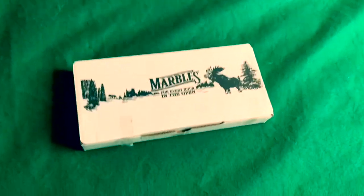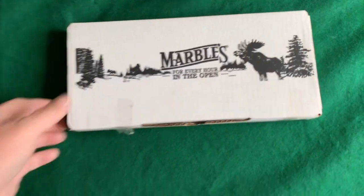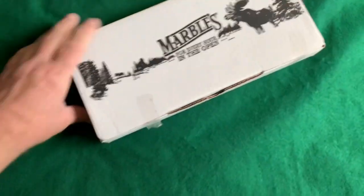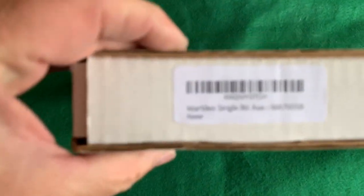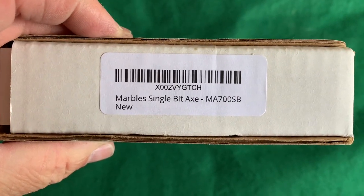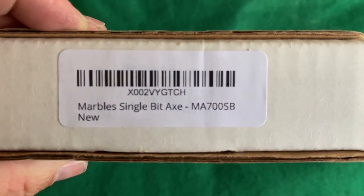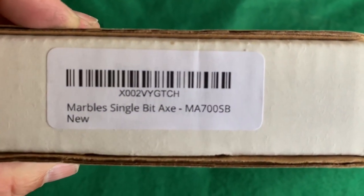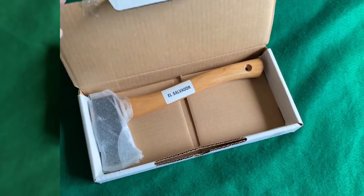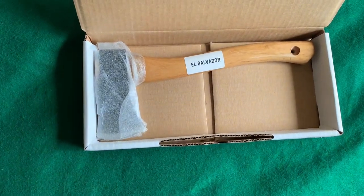Hey there everybody, this package just arrived — as you can see it's for Marbles. This is the little tiny Marble single bit axe, MA700SB. Okay let's get it open. Okay, there it is — wow, that is tiny.